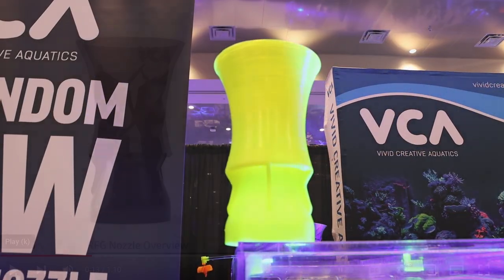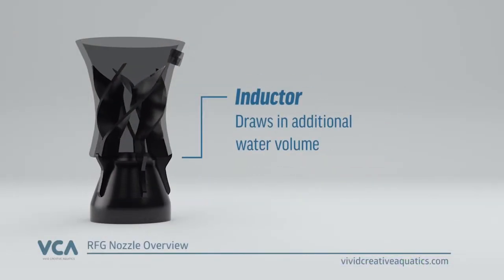Hi, I'm Brandi from Reefs.com. I'm here at Reefapalooza Orlando 2022 at Vivid Creative Aquatics. We're here today to talk about the Random Flow Generator.